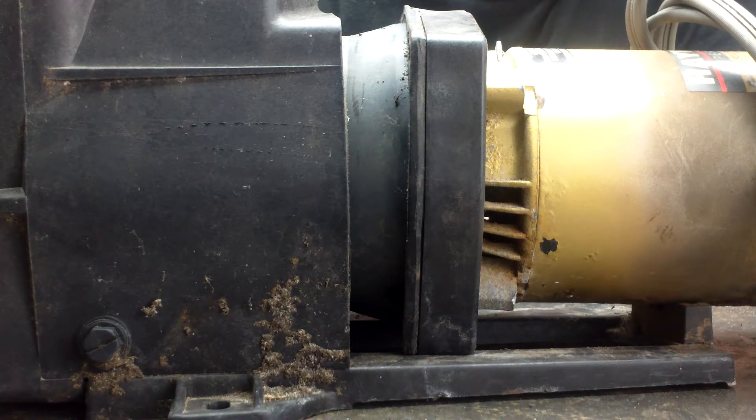We're going to give you an up-close look at separating the wet end and the pump string of housing on the Hayward Super Pump.